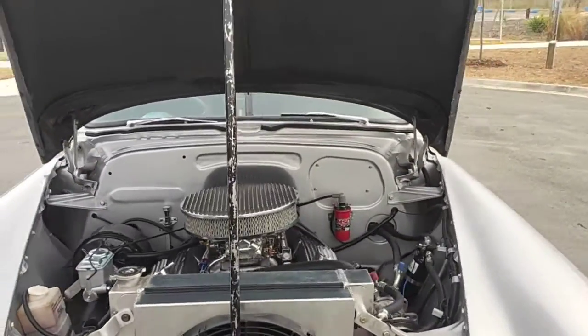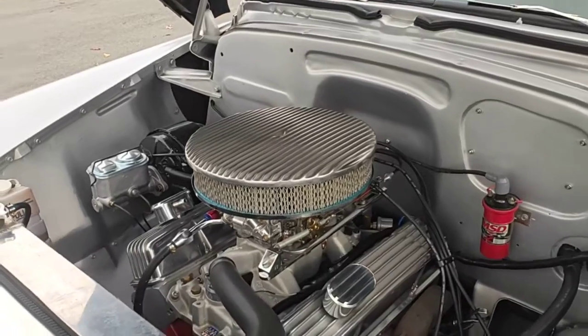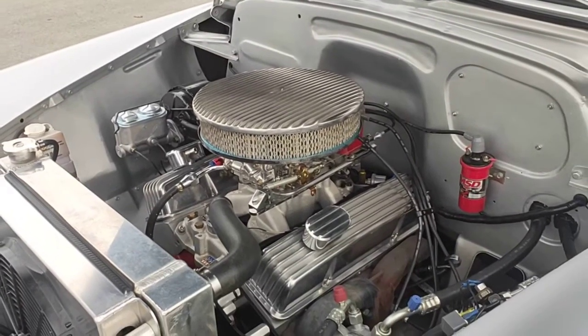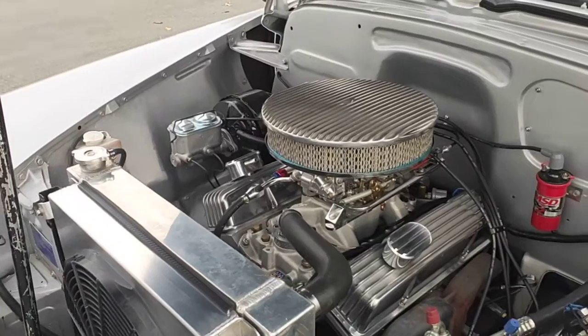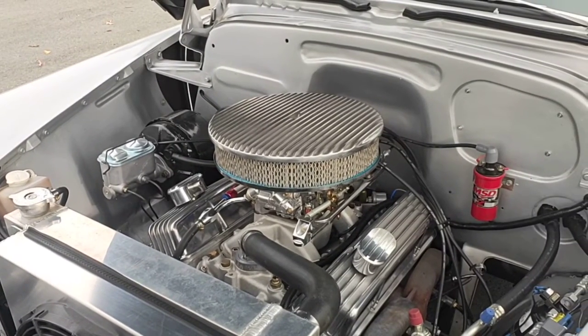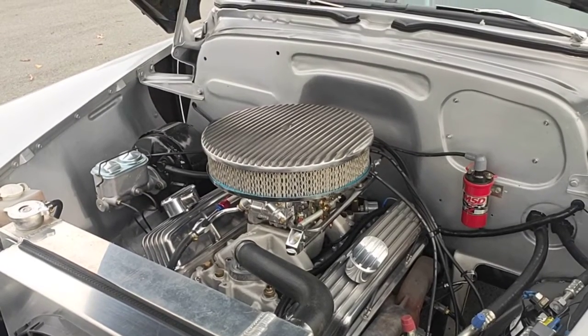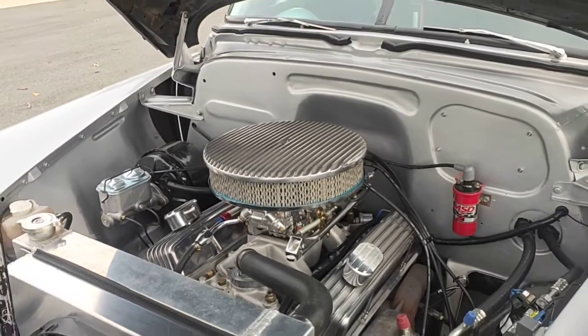This one started out as a brand new GM performance block, and we put a stroker crank in it with aluminium heads, and it's got a Holly carby on it. It's pretty mild really, but it's got a stroker crank so it's now 383 cubes, which is pretty cool — and that's the engine.